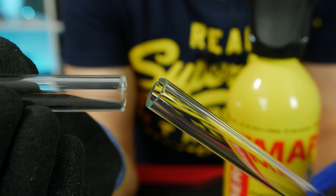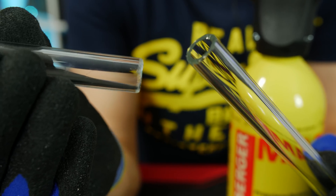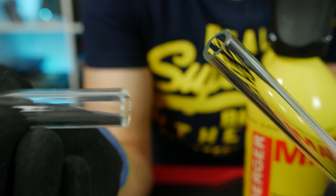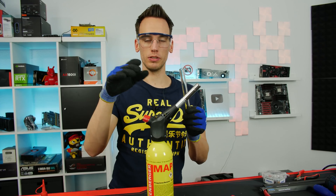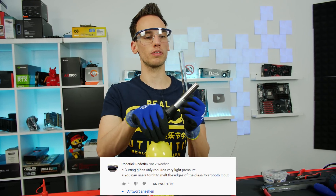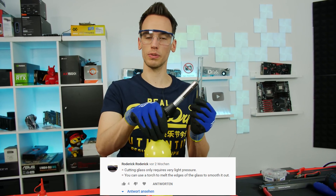Two hours later. Again not really satisfying - it's quite even but the edges look absolutely horrible, especially on one side. We will just use the torch and see if we can smooth the edges with it and turn it into a nice result. We will see.